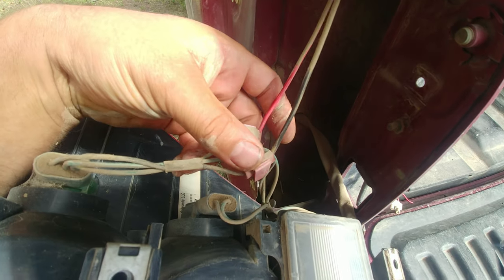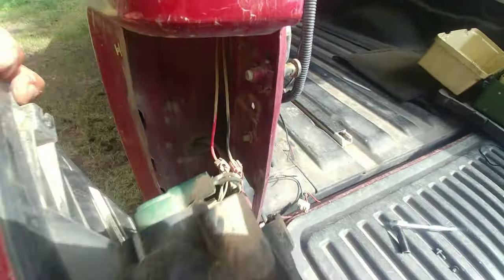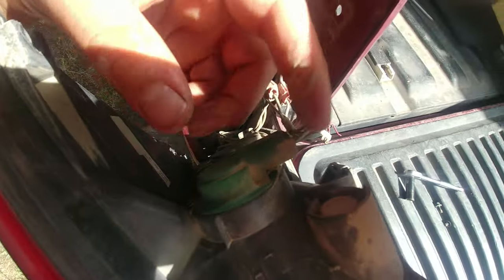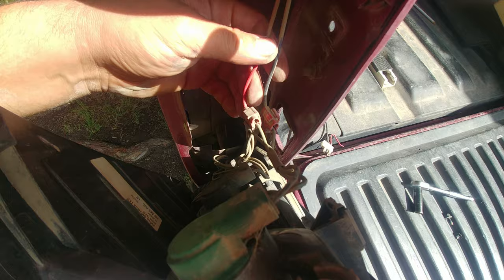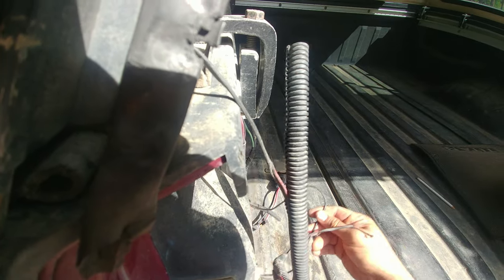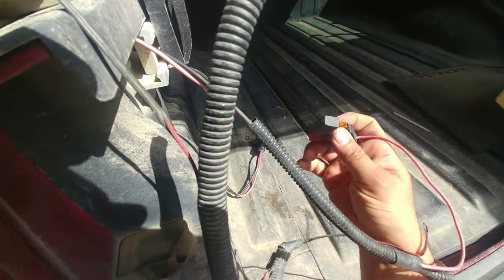Someone already tapped into the brake light signal and the ground right here. That's what was done before. We'll use this setup — they're taking a ground from the bulb, which is okay. You could also take a ground from the vehicle chassis; it doesn't really matter, you just need a good ground. This connection seems good, so we won't disturb it. As shown in the diagram, we have an inline 5-amp fuse.